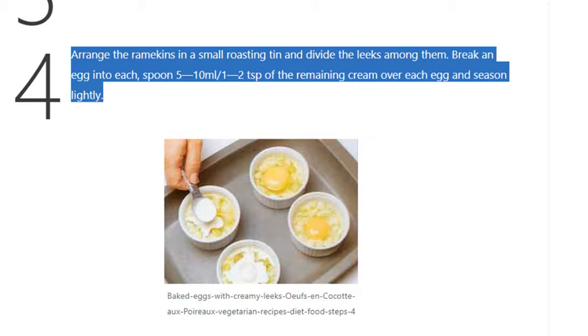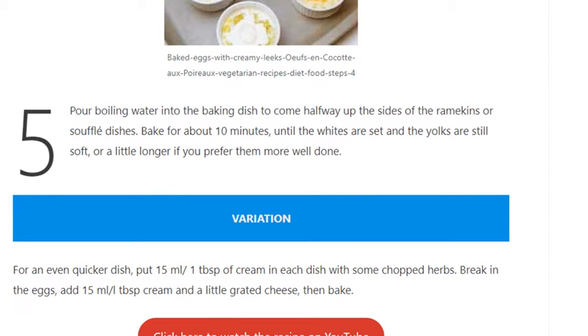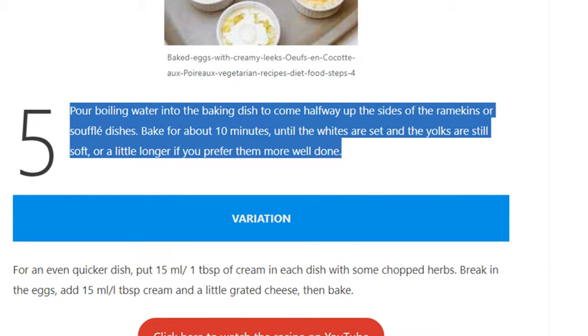Season lightly. Step 5: Pour boiling water into the baking dish to come halfway up the sides of the ramekins or soufflé dishes. Bake for about 10 minutes until the whites are set and the yolks are still soft.